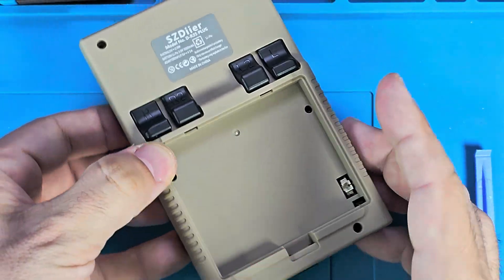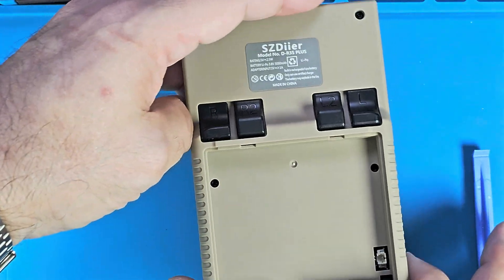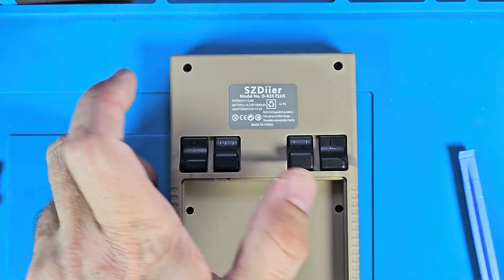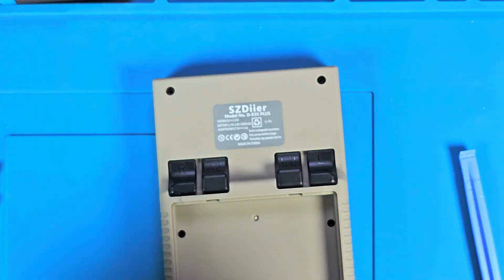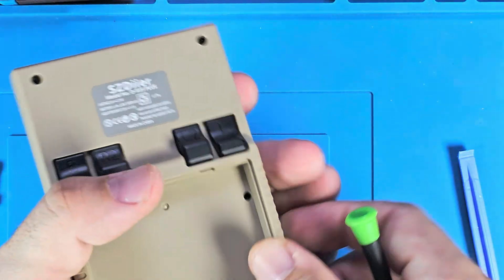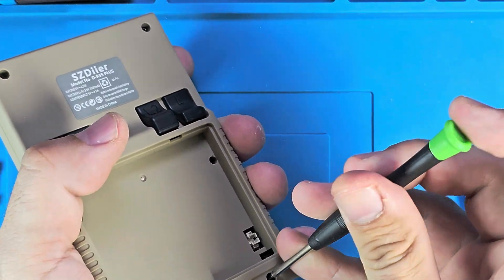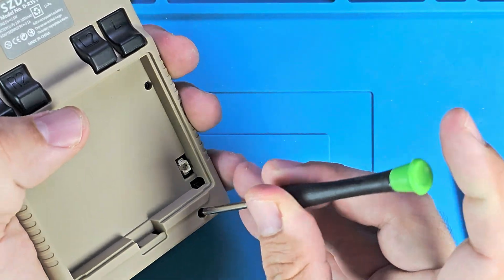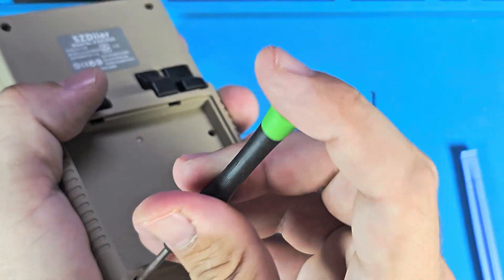Here's the inside of the R35 Plus by SZDI-ER. Looks like we have a couple extra screws in there - unfortunately I was hoping for less. I removed the top one, loosened that one, loosened both of these. Usually I like to go crisscross. These ones are not going to be in perfect condition going back in - I hope I can get them out.